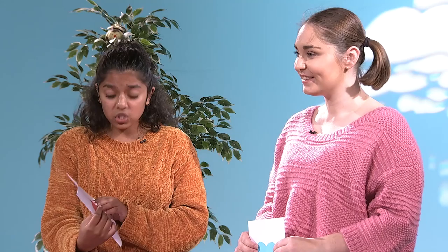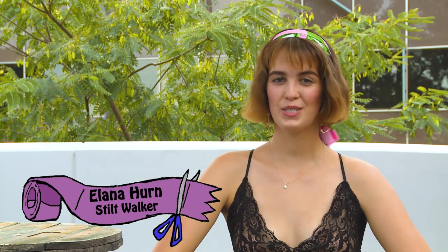Great. I love this. This is really cool, Paris. I also have a friend who likes to make special and unique things. Maybe while we finish off our cards, we can watch a video of her. That sounds like a great idea, Amanda. Okay, we'll see you guys after we finish our cards.